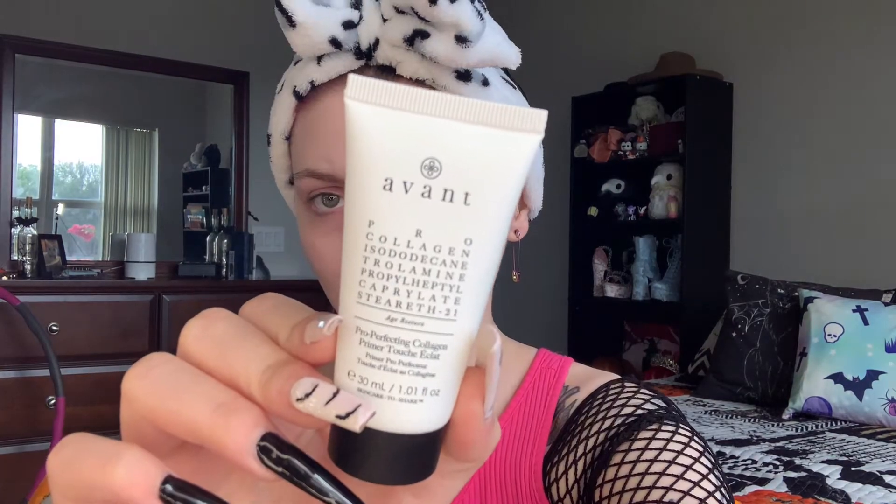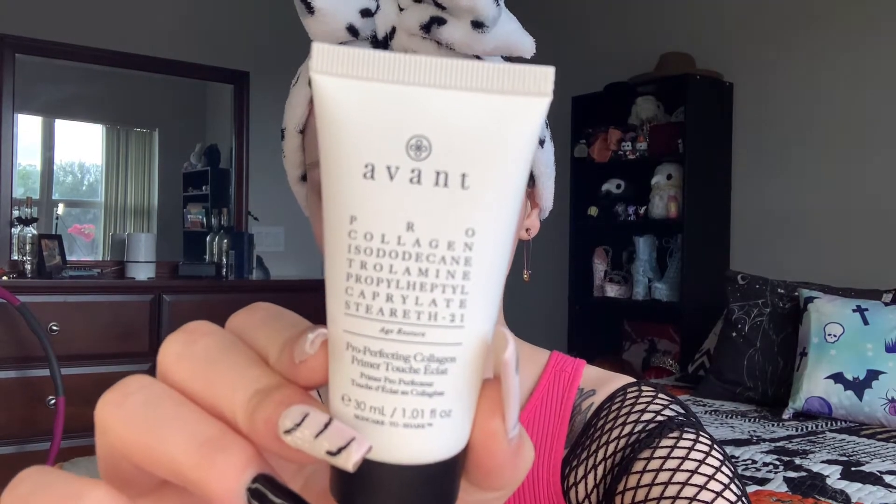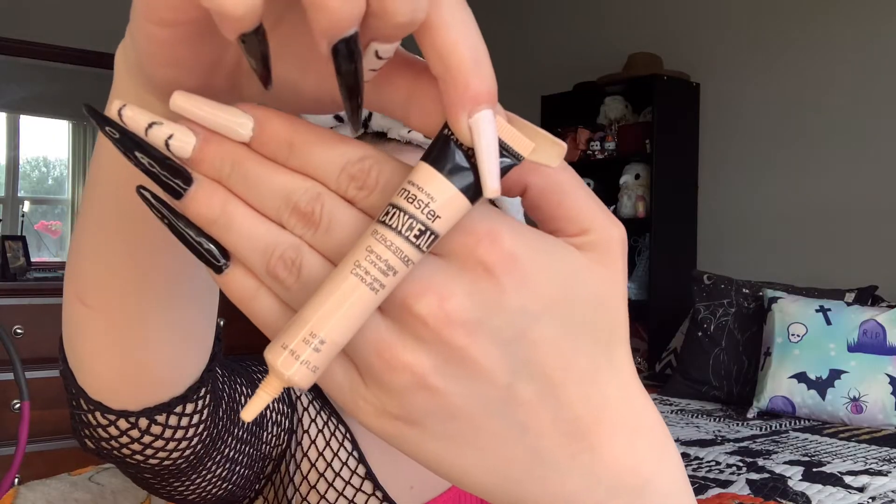First I'm going to start off with priming my face. Priming your face is essential to a smooth base and flawless makeup. Lately I've been using a brush to apply my moisturizer and primer — I find it's a little softer than using my fingers. Now going in with my foundation, I'm using the Anastasia foundation and only focusing it around my eye area, the center of my face, because I want to do my foundation last. This is just a base for my eyeshadow.